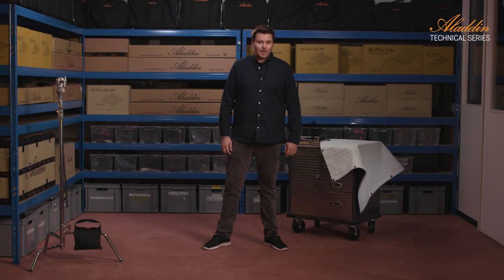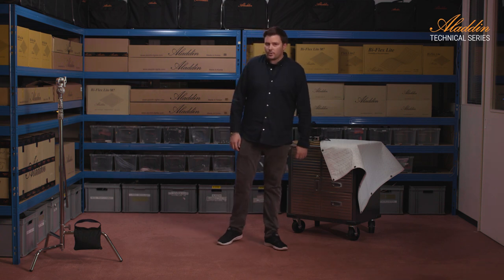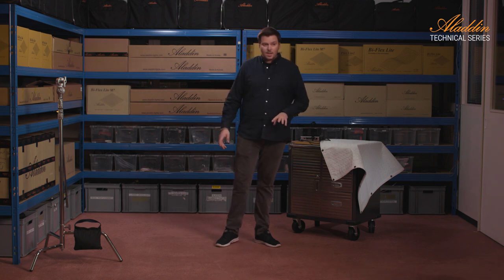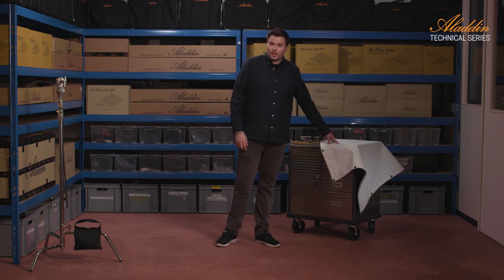Hi and welcome to another episode of the Aladdin tech video series. Today we're going to show you how to assemble the Aladdin fabric light frame and how we're going to put the fabric light into the frame.